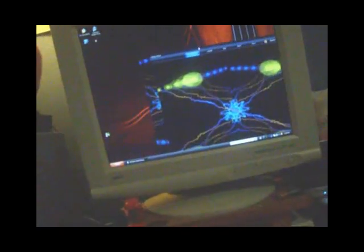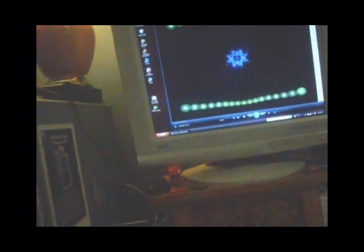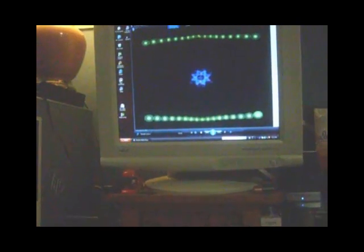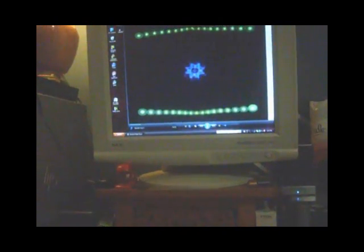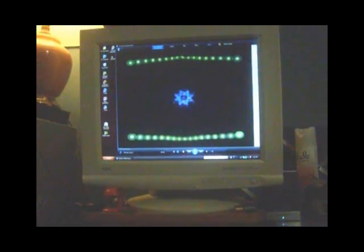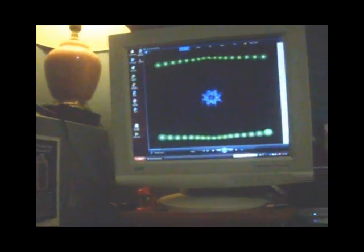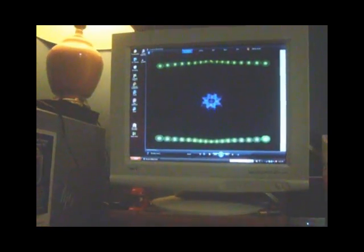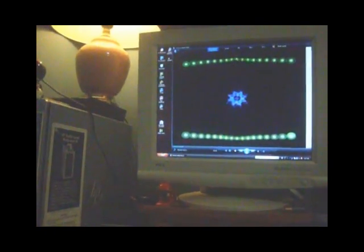I'm gonna drag the window around — did you guys see what happened there for a second? Like how it just froze for that split second? That's what I'm getting really sick and tired of. No matter what I do, if I'm trying to make an on-screen desktop video for how-to videos, I don't want this computer doing that. When it freezes up, it will actually show in the video.